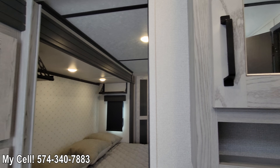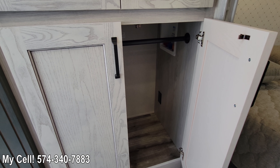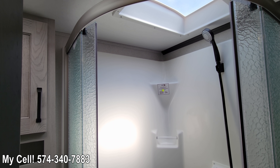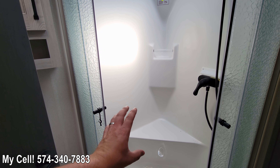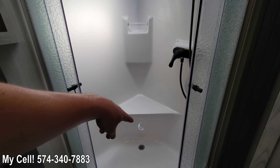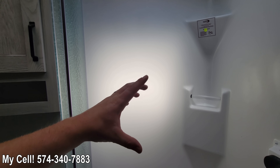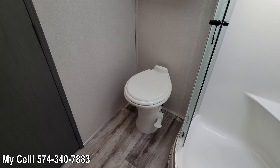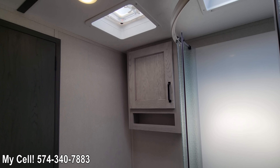To the left is the washer/dryer prep — on this specific unit it's a combo only, which is okay; last thing we want to do on vacation is laundry. The shower is all one fiberglass unit, so there's no maintenance. Other showers might look prettier with tile, but they've got seams requiring constant siliconing. With this Montana High Country it's a one-piece mold — just shower, wipe it down, and you're ready to go. You've got the Dometic toilet with a foot flush; it is a porcelain toilet. And there's more storage up above.